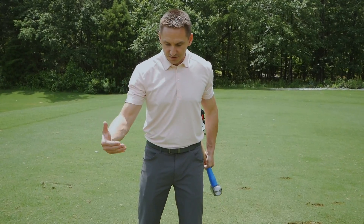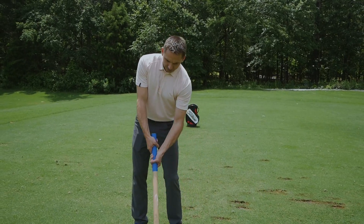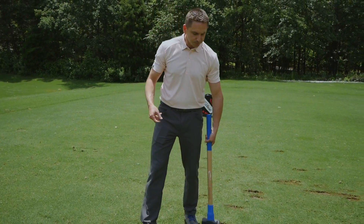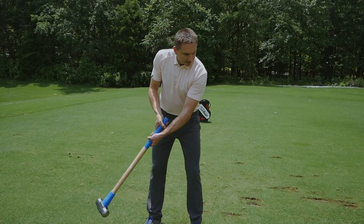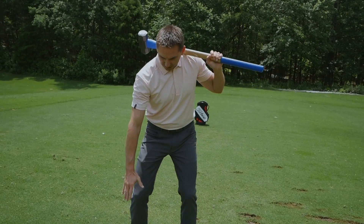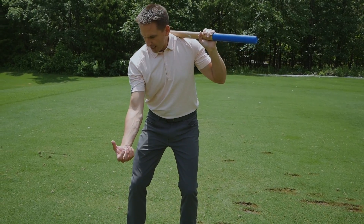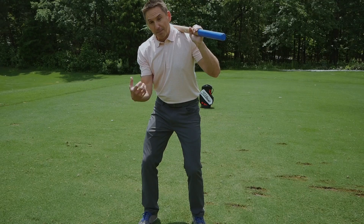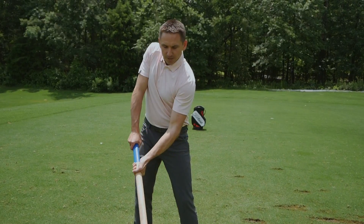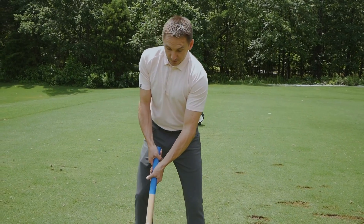On the second swing, they'd realize they're not going to be in good control if the sledgehammer is pulling them forward through impact. So when they get to that part of the downswing, they'd better have already developed more force in that lead foot. That's going to help rotate and give momentum in the body back away from the ball, counteracting the momentum developed in the hammer.